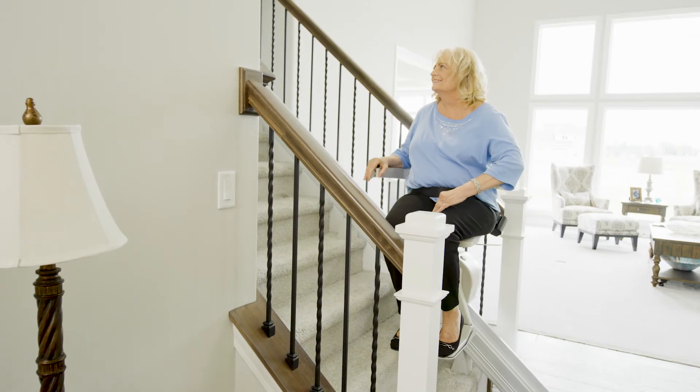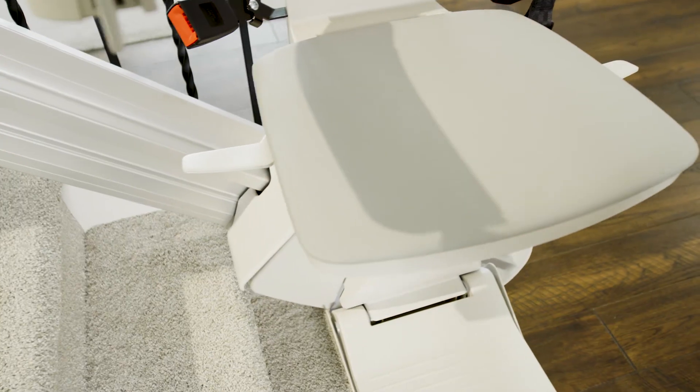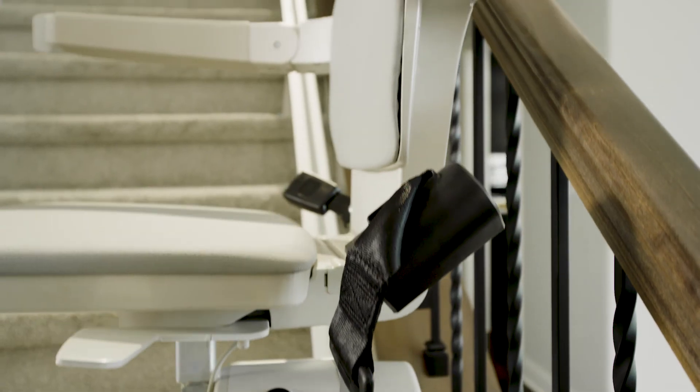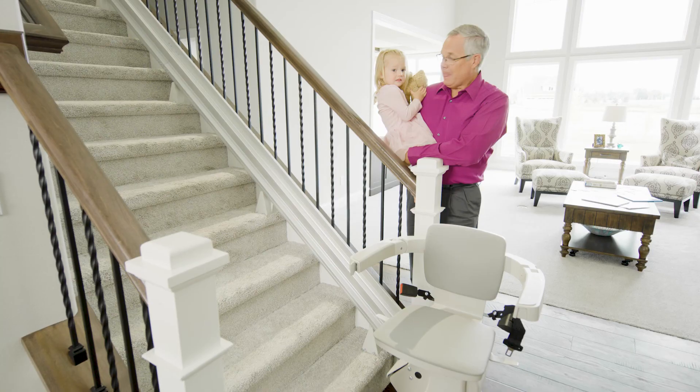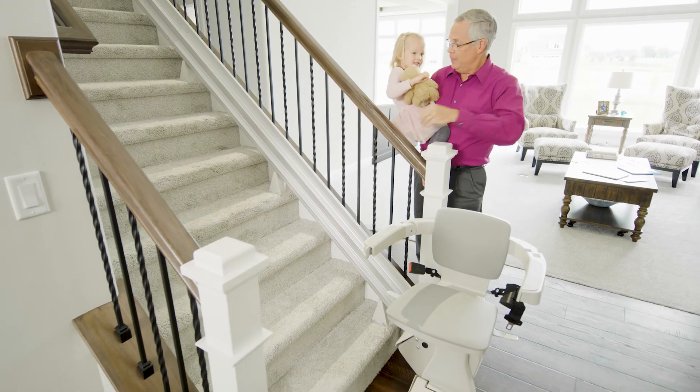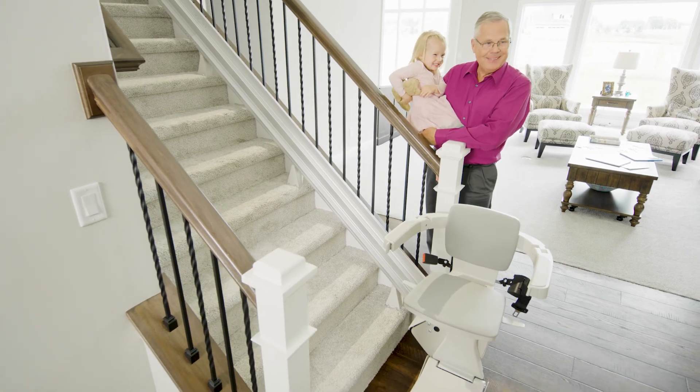In addition to the high quality standard functionality, you can customize the Elan with multiple power options. Ask your authorized Bruno dealer for more details. Home is where the heart is — continue making memories in your home with the Bruno Elan.